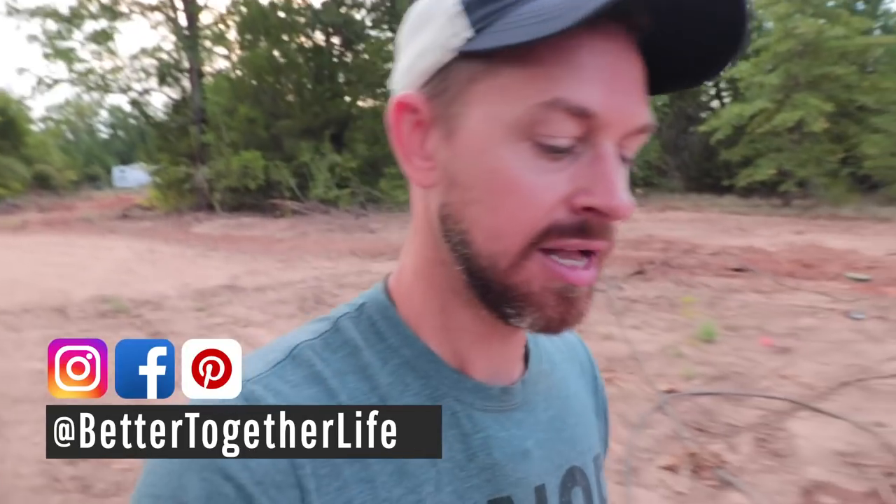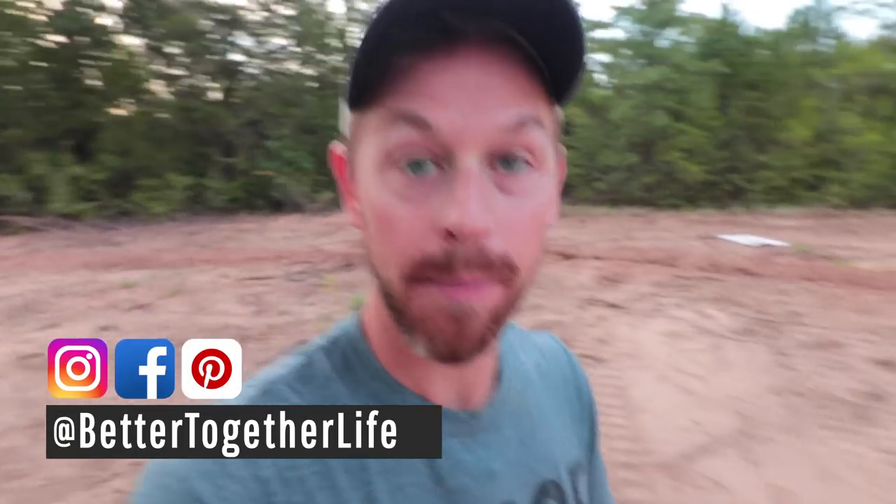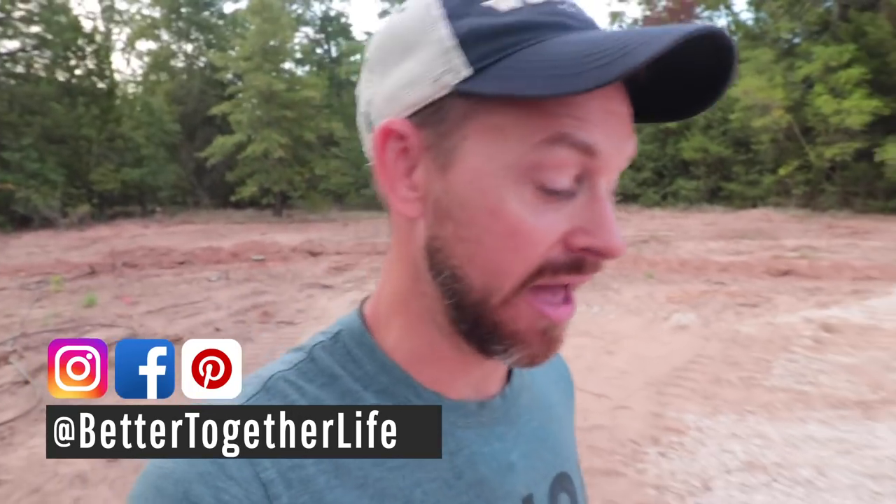Good morning everybody. Today is going to be a quick little update. I haven't shared our house pad mainly because I haven't been all that pleased with it. I just wasn't really excited to talk about it because I wasn't thinking it was the finished product, and if it was the finished product I wasn't really all that happy with it — but I am happy with it now.